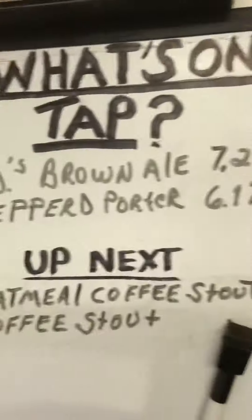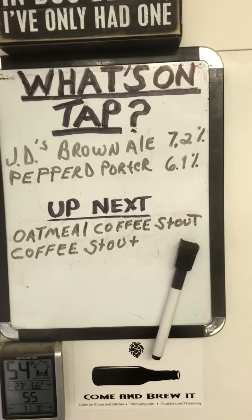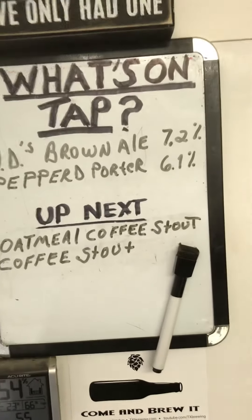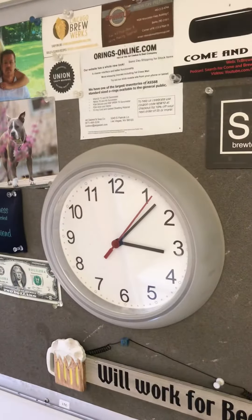This is what we got on tap right there — Judy's brown ale, pepper porter, oatmeal coffee stout. We're going to do another coffee stout after that, and then it should be pretty close to spring. Y'all have a good day!